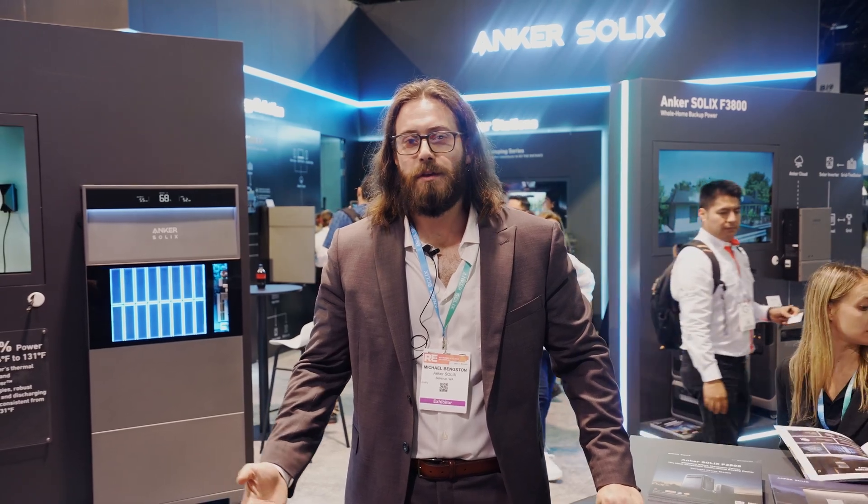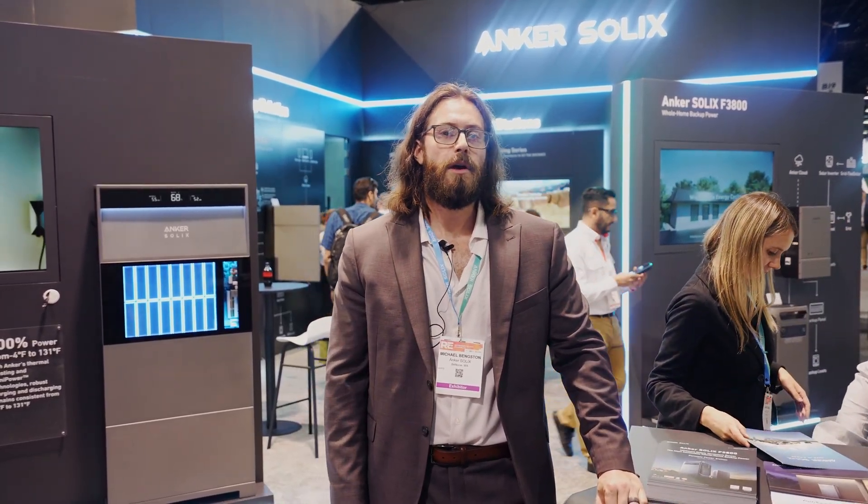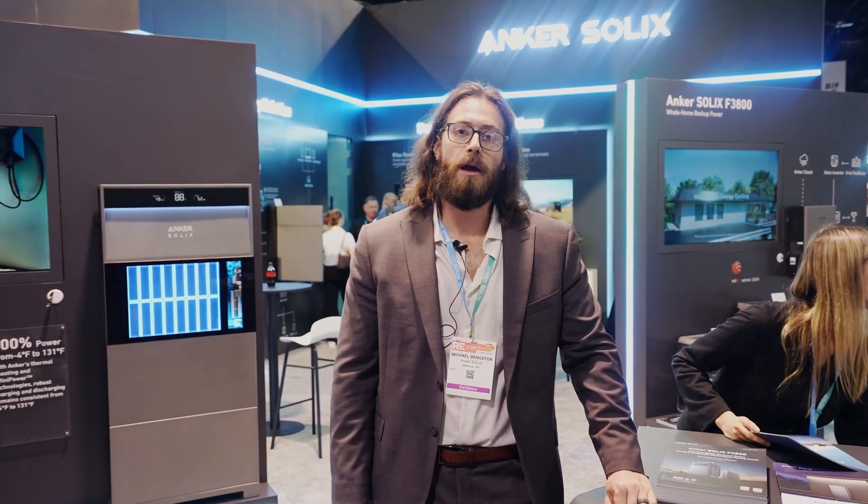Thank you for coming on this tour with me. If you'd like any more information about the products I showed you, please follow us on LinkedIn or Instagram, or visit our website at ankersolix.com.